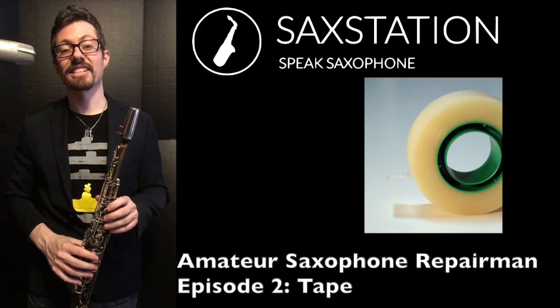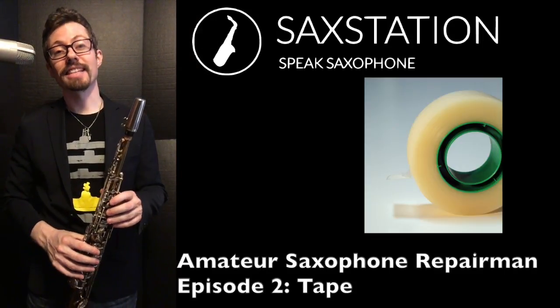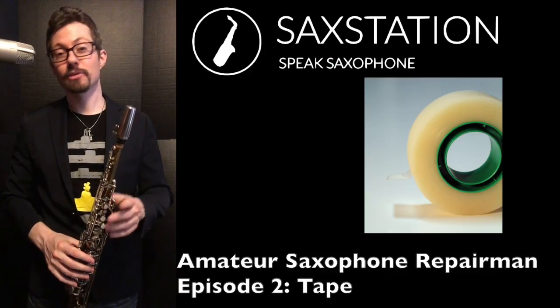Neil Battaglia, Saxstation.com. This is Amateur Saxophone Repairman, episode number two.